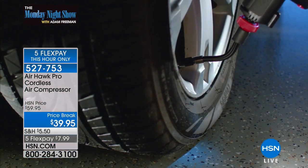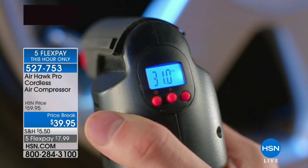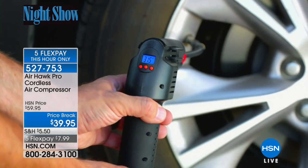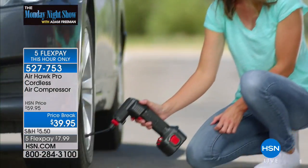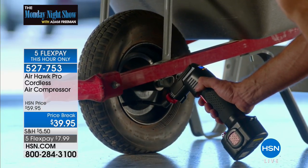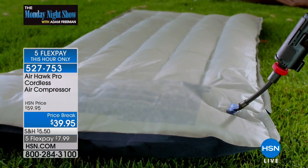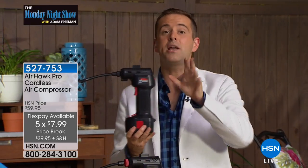What's really remarkable is that it's a digital pressure gauge. You set the pressure of the tire and walk away — it does it for you and stops when it reaches the desired pressure. I paid $60; tonight it's $39.95. That was the Memorial Holiday Weekend special and they agreed to maintain it. On top of that, they agreed to five flexible payments — $7.99. That's a brilliant price.